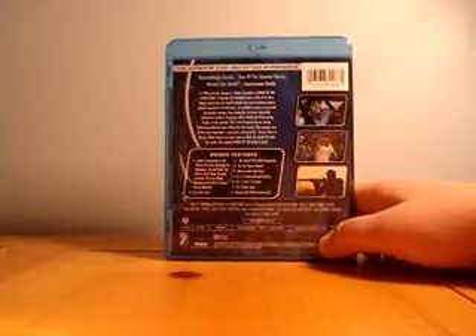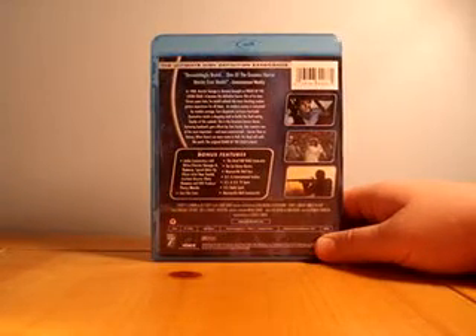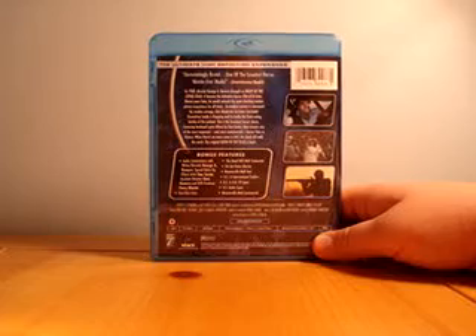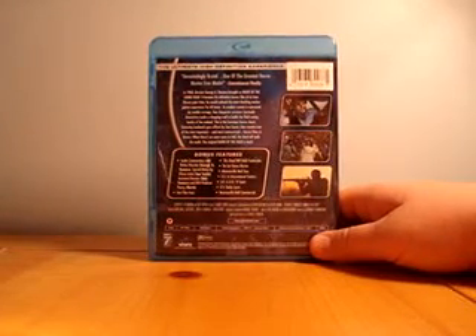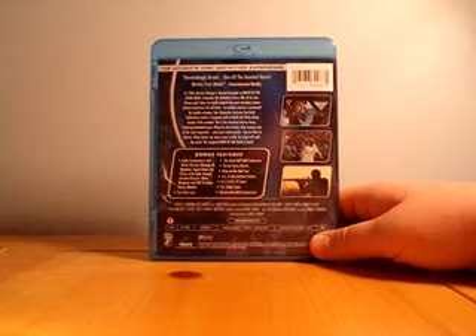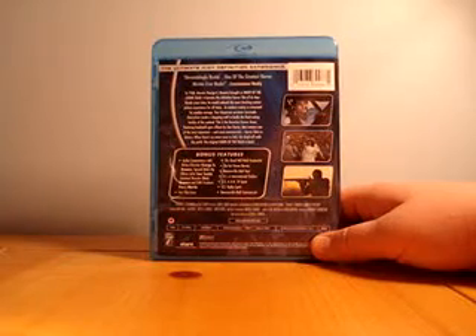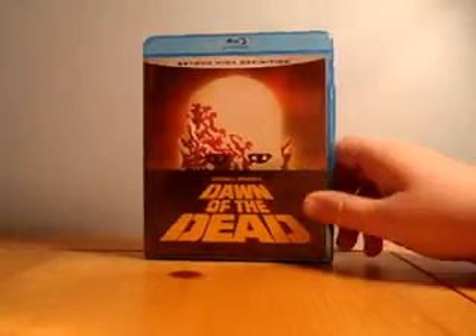Pick this movie up if you're looking for one of the more classic zombie films. I love it. I'd say don't pay over $25 though — $25 is kind of stretching it. They'll put them on sale, and with holidays coming up, you're gonna see some Black Friday sales, so get it. It's pretty awesome. $25 or less, go pick it up. I recommend this — thumbs up.